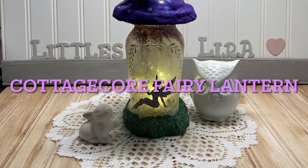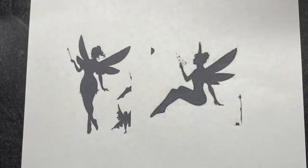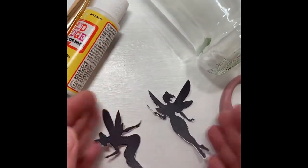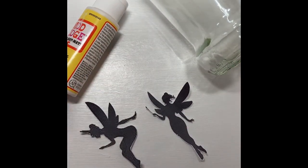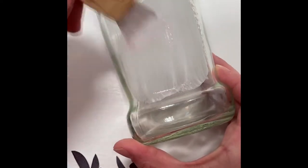Welcome back to Littles by Lyra. Let's make a cottagecore fairy lantern today. To start, go online and print off a couple images of fairy silhouettes, then fussy cut them out so that they're ready to decoupage onto a jar of your choice. This is a Bertoli marinara pasta sauce jar — I like the shape; it has a little lump at the bottom and bows out. It's got a mushroomy feel, vibe if you will.